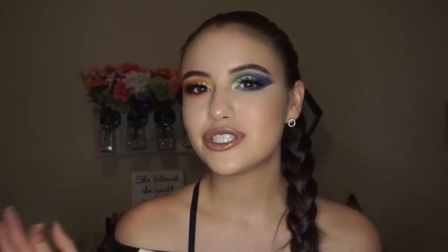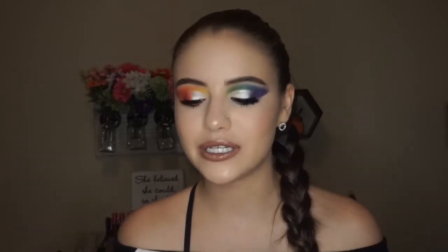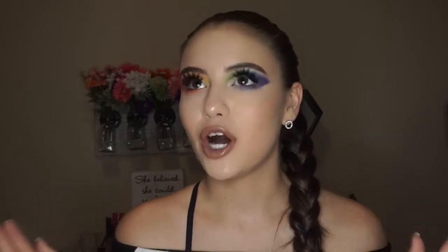Welcome back to my channel. If you're new here, my name is Markie Rochelle and thank you for clicking on my video. So for today's look, I'm going to be recreating one of James Charles' most iconic Instagram slash YouTube makeup looks. And let's get real, all of his looks are simply iconic. Sister James is just kind of a makeup god.